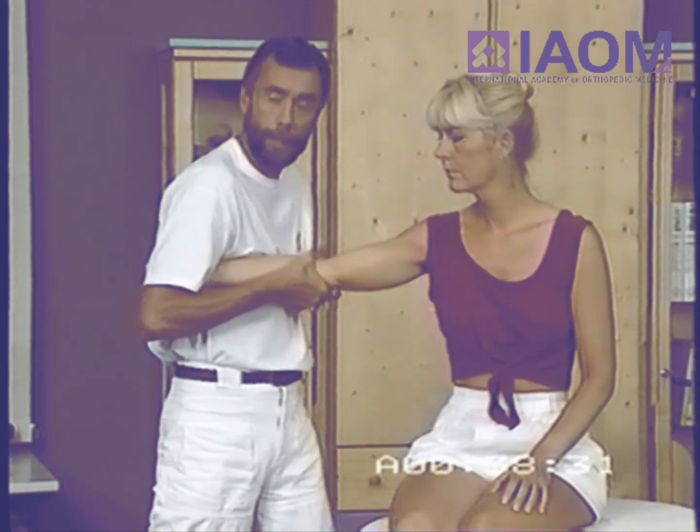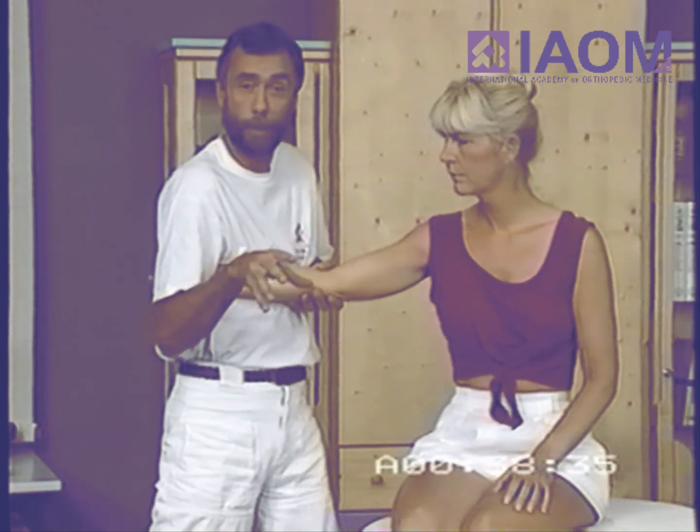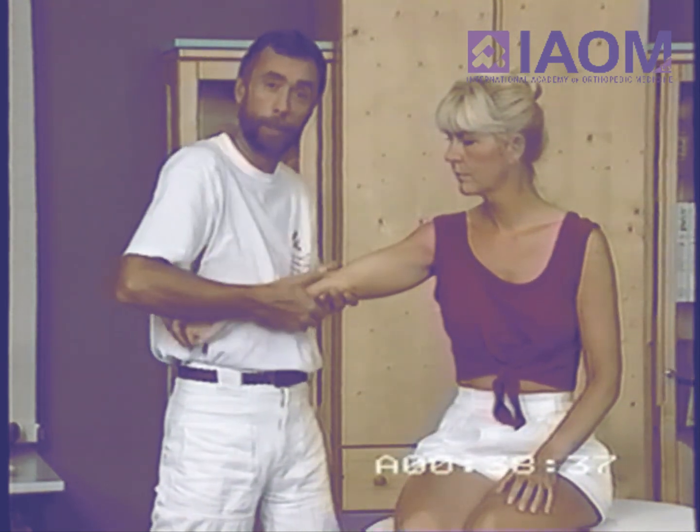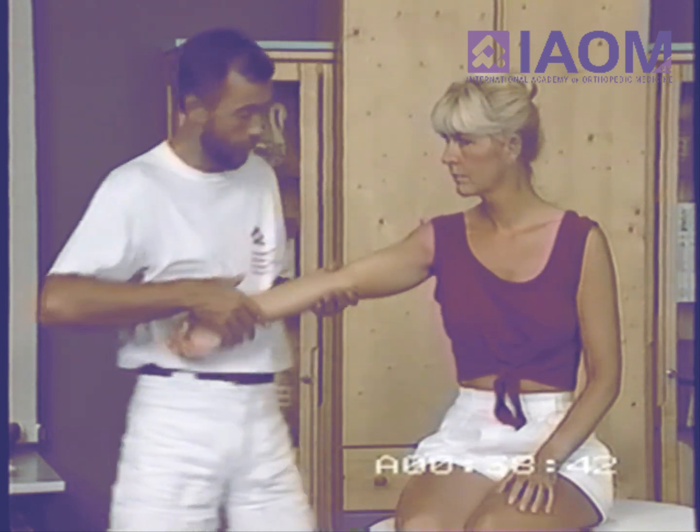The other two parts are tested when we go towards flexion, or the other way around — when we start in flexion and go towards extension. Then it's first the posterior and middle part, and in extension, the anterior part.